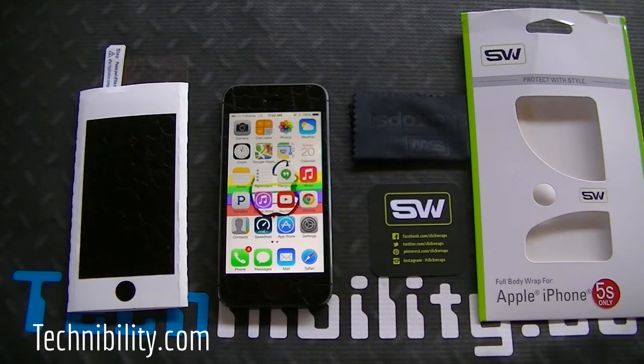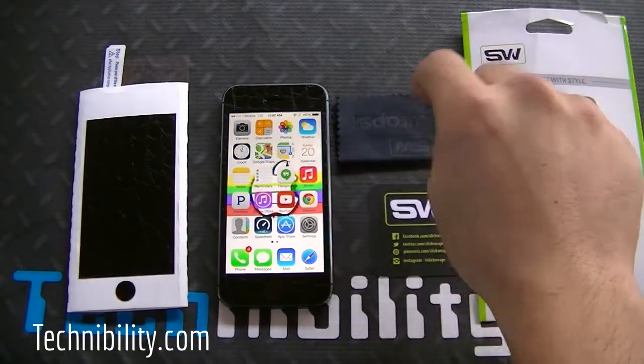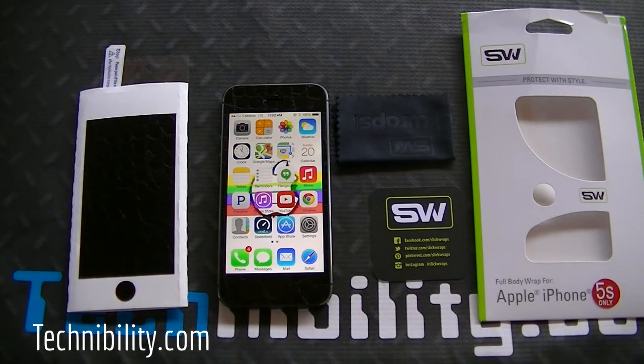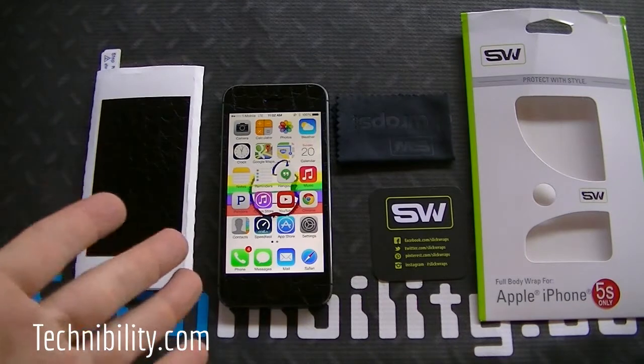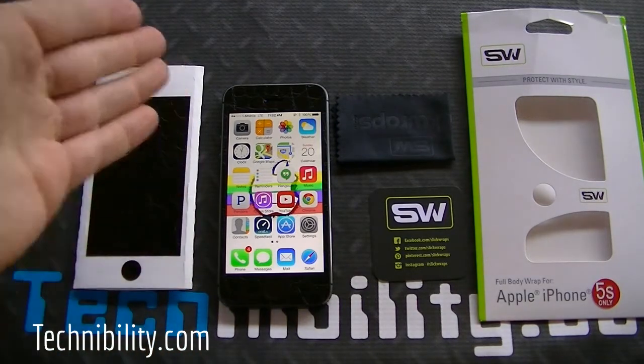Let's go over what you get out of the box with SlickWraps. You have the box, a little white cloth, and a card which is also used for putting the screen protector on — the screen protector also comes with SlickWraps. And of course you have the SlickWraps itself, which comes on a white sheet with all the parts: the front, back, sides, and top.